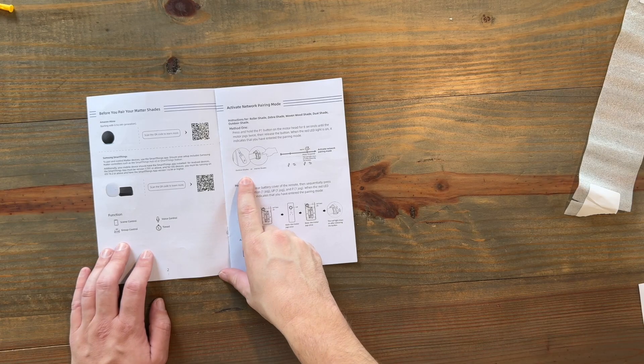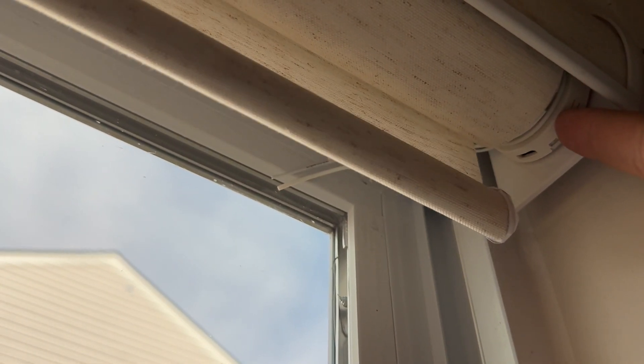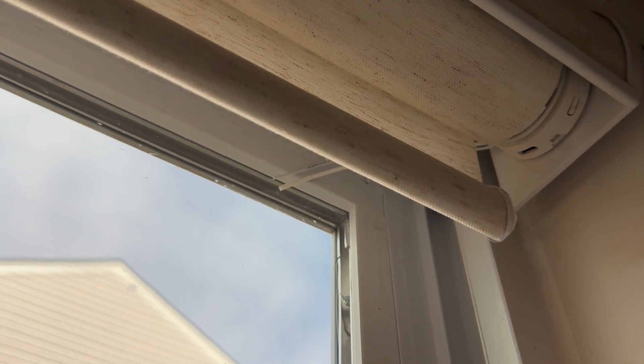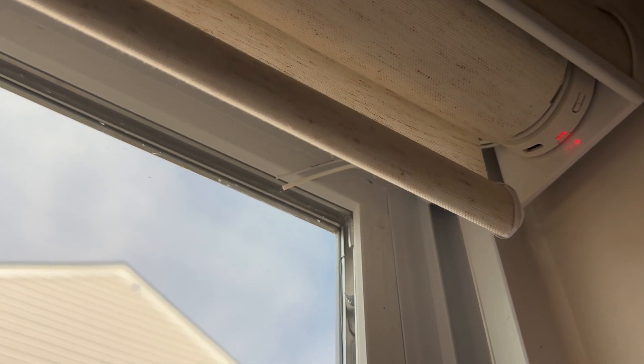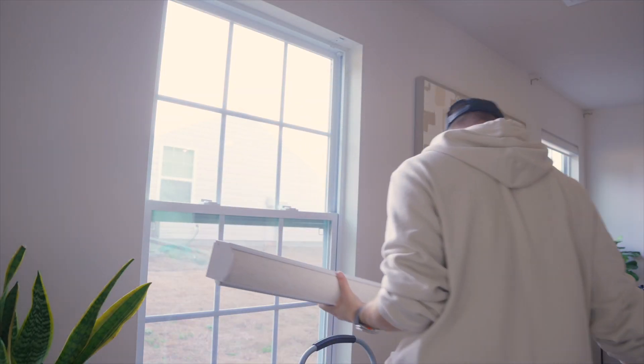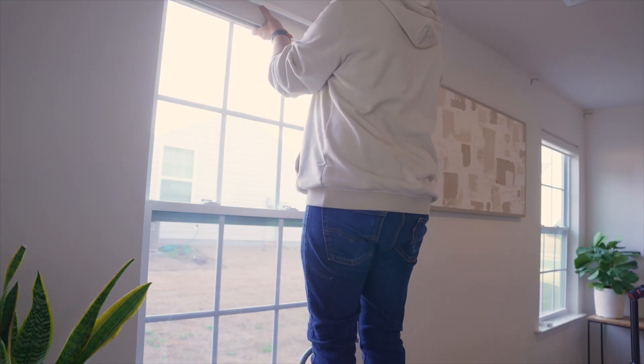Adding devices to my smart home was as easy as adding any device with a code that you scan with your phone. Press and hold the P1 button on the motor head for six seconds until the motor jogs twice, then release the button. When the red LED light is on, it indicates you have entered pairing mode. Simply scan it and walk through the process of adding to your home. Next thing you know, you're controlling your blinds from the Home app and creating automations.